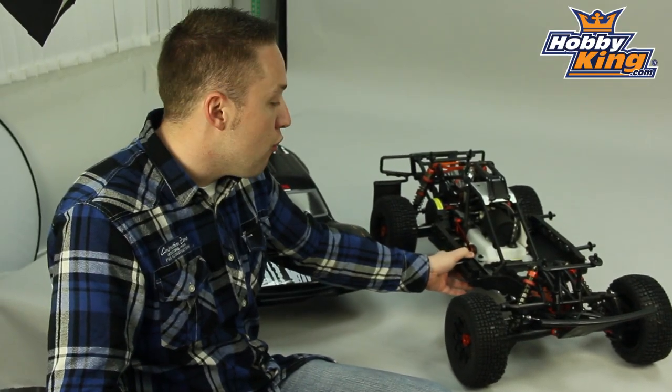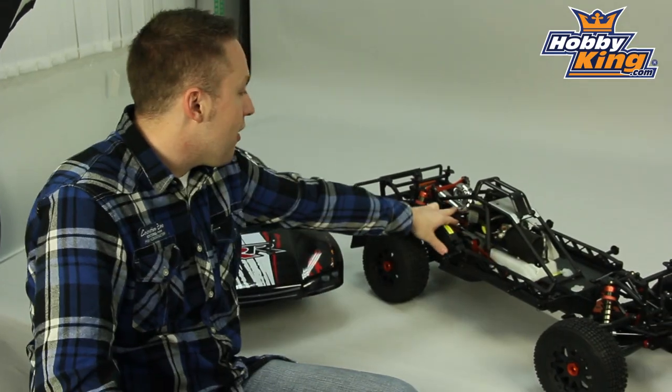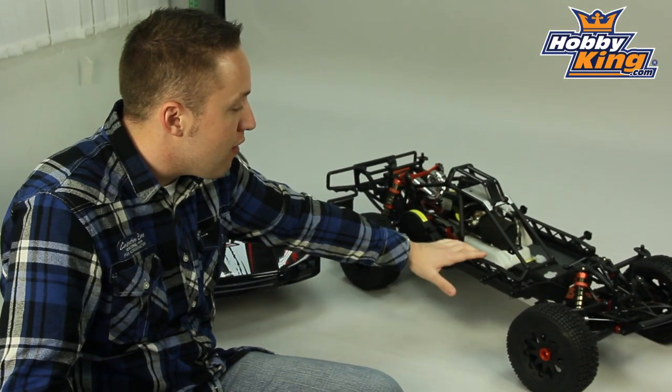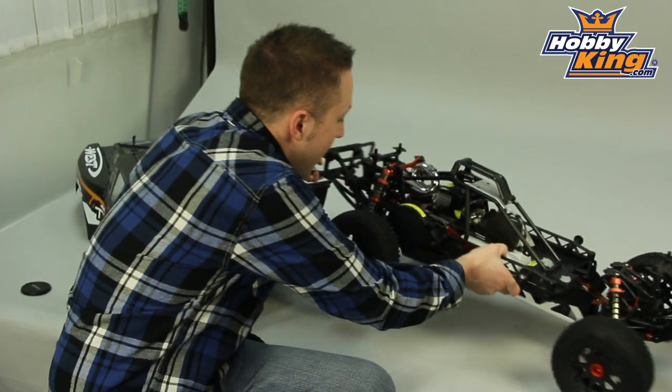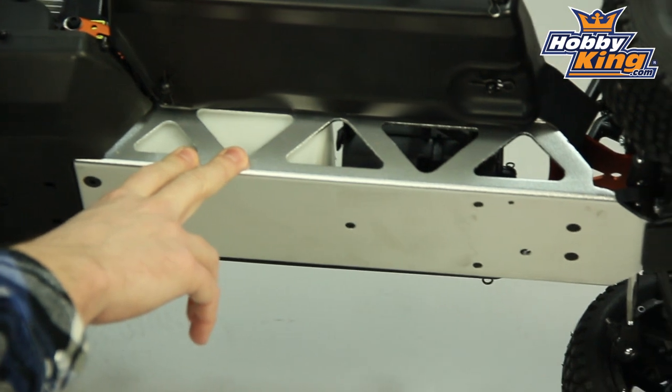Great for handling — really improves body roll in corners. You have a tune pipe as well. You can see on the back here, a very nice chrome finish. And overall, just a very heavy-duty frame setup here. You'll also see on the bottom you have the metal frame as well.